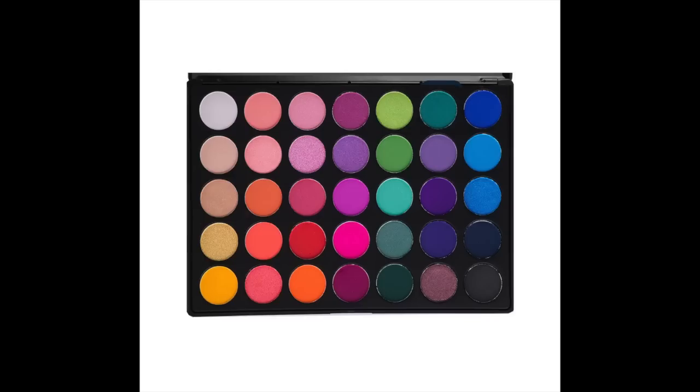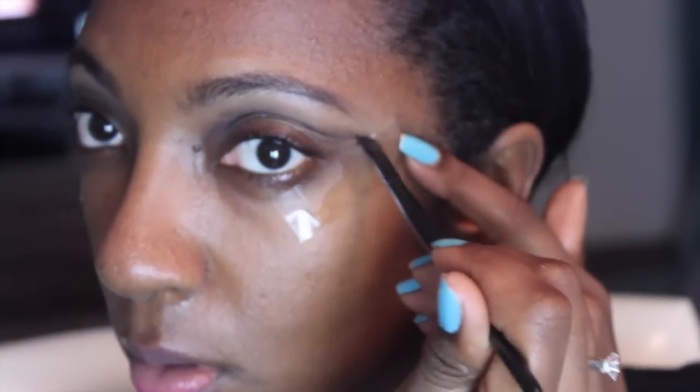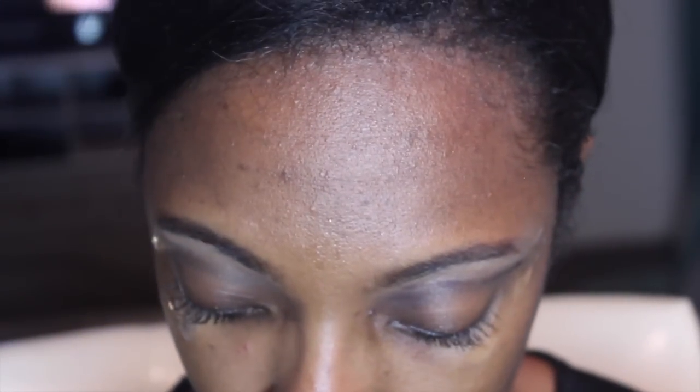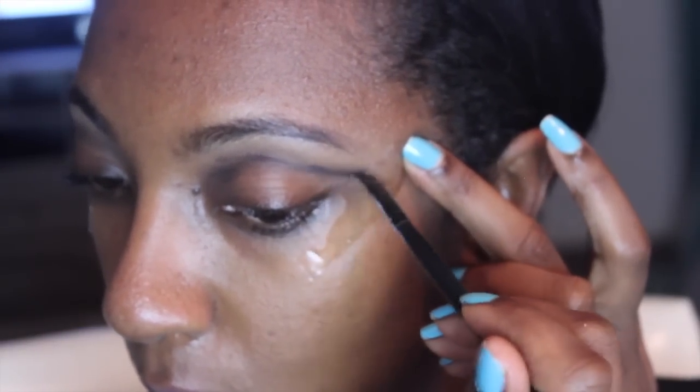I'm going in with my Real Techniques brush and buffing that out, making sure that it's pretty well blended. Then we're going to go in with this purple color from the Morphe palette — I'll link the exact palette name below. I'm using an angled brush with the purple and it kind of looks black because we just put black on, but it really is a deep, beautiful purple.